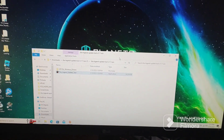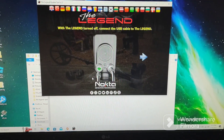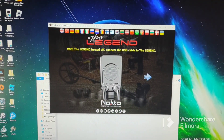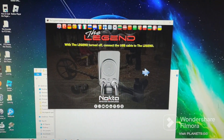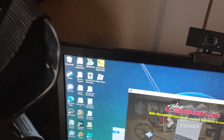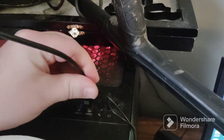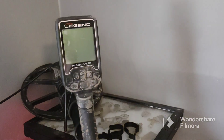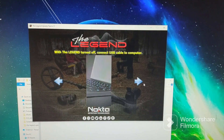All right, you can see it's turned off. Let's reopen the app. With the Legend turned off, connect the USB cable to the Legend — that's done. With the Legend turned off, connect the USB cable to the computer. So let's go ahead and do that. Put it right back in there — it's charging so it's connected. Now we hit next.